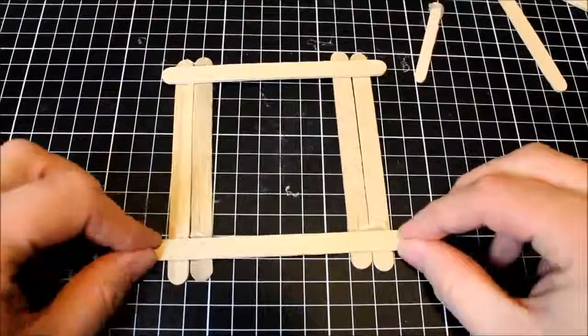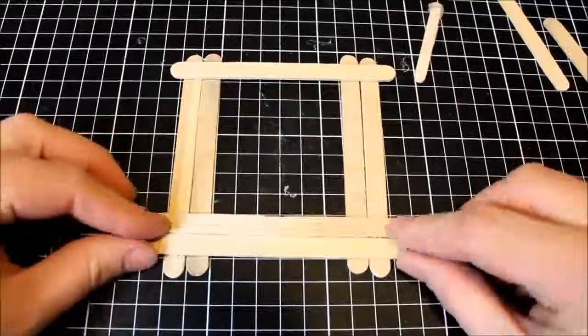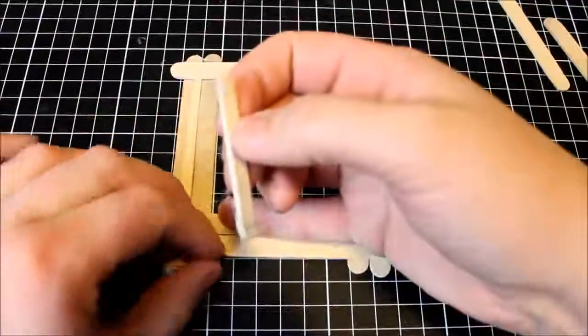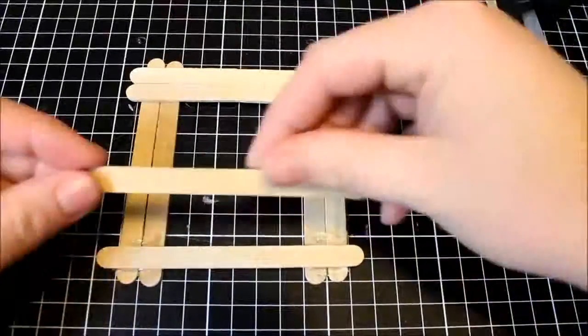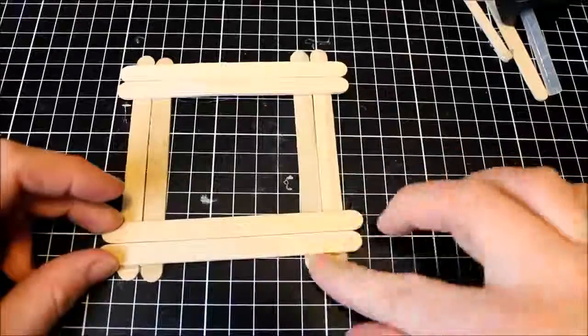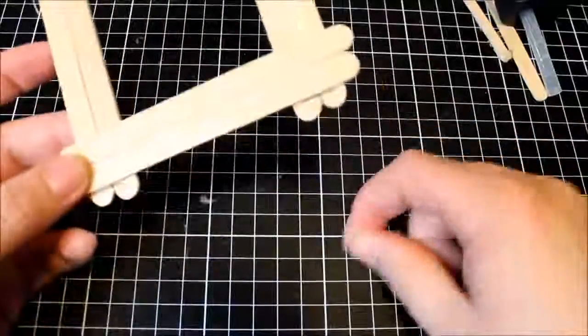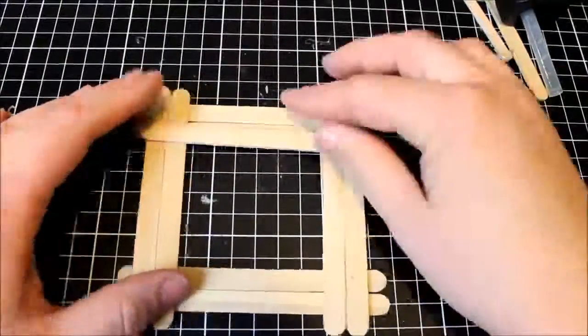I then went ahead and added another stick right above that one I just put down to create a double frame as well. Depending on how you want your frames to look depends on how many sticks you'll add and the frame build you want to create. I then added another stick to the top row — and I'm using a smaller craft stick to remove any excess rather than using my fingers because it burns. So grab a little extra stick to remove any excess if it oozes out when you press it together.